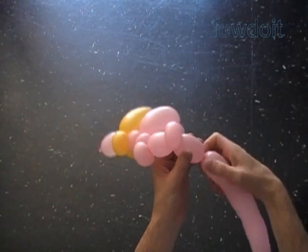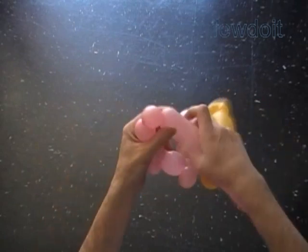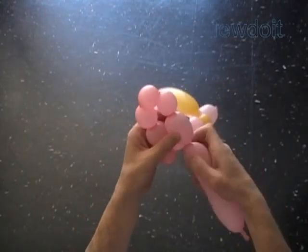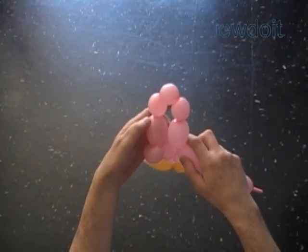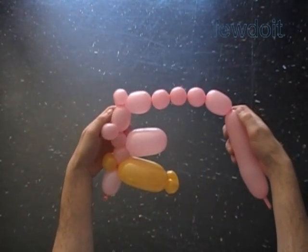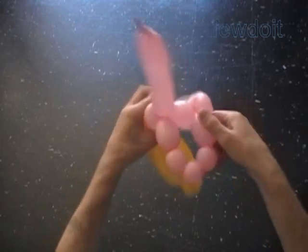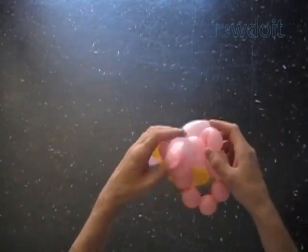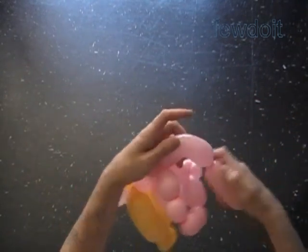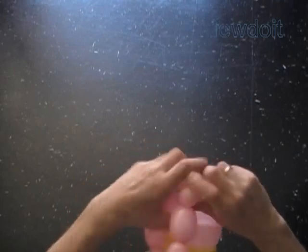Twist the ninth two inch bubble. Twist the tenth soft one inch bubble. Twist the eleventh one inch bubble. Twist the twelfth soft one inch bubble. Twist the thirteenth two inch bubble. Lock both ends of the chain of the last eight bubbles in one lock twist. The next bubble we are going to twist to make the head — the fourteenth bubble we are going to split later into three bubbles of the same size. Twist the fourteenth very soft about four inch bubble. Just make sure you have at least four inch bubble at the end of the balloon to make the last three bubbles.